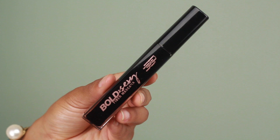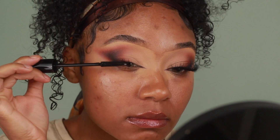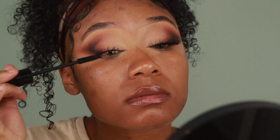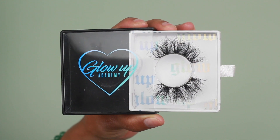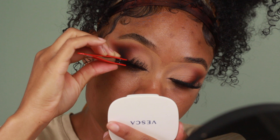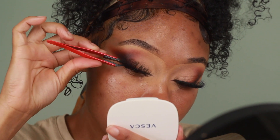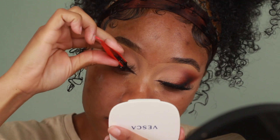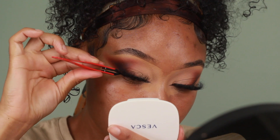For mascara today I'm using one from Black Radiance — I'm going to add a couple of coats before I pop on my false lashes. The lashes I'm using today are from Glow Up Academy. These are my favorite lashes at the moment; they're so fluffy and they curl like a dream. I'm going to pop those on using tweezers and press them together with my natural lashes so there's no space in between.